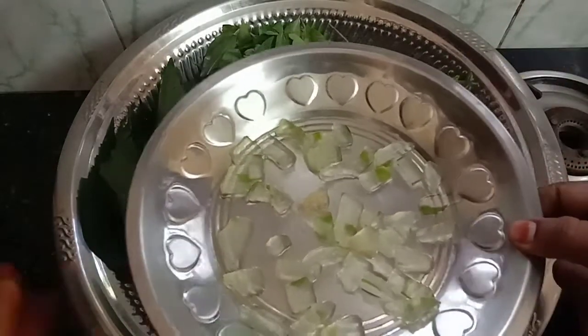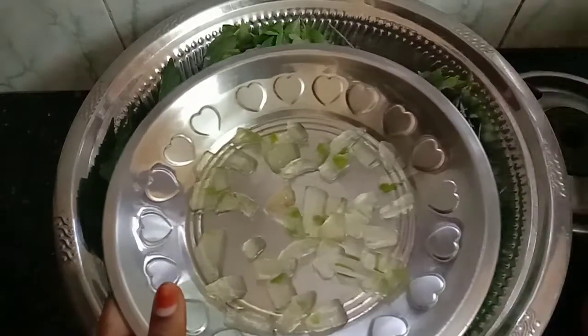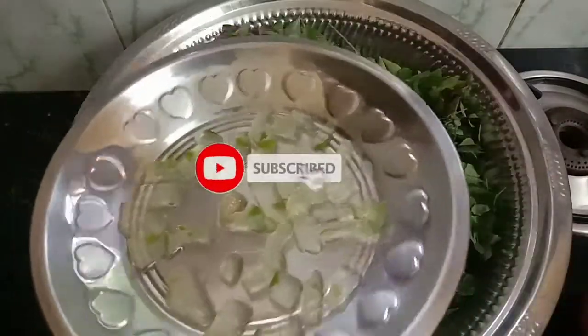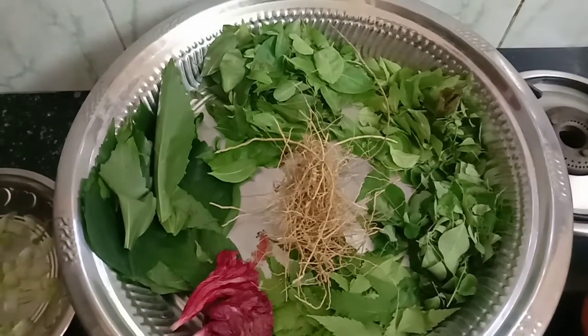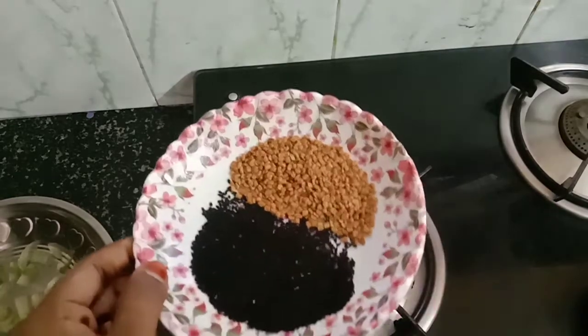We'll have to leave the bag. We'll have to leave now and make the bag. Let's start with this pan.